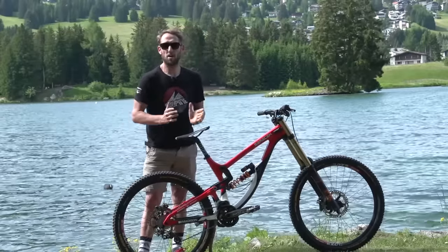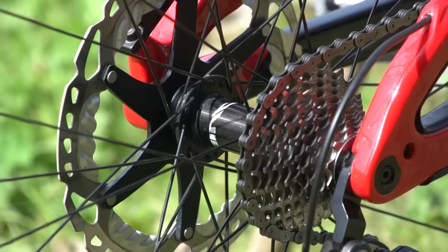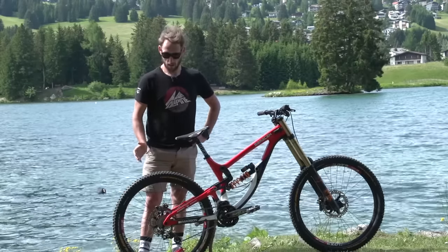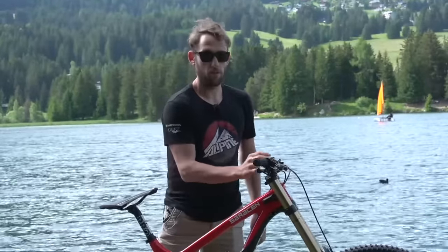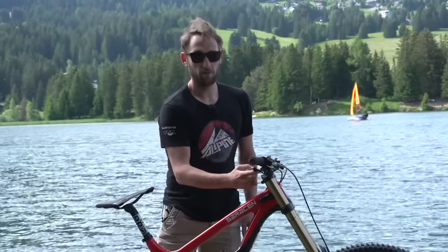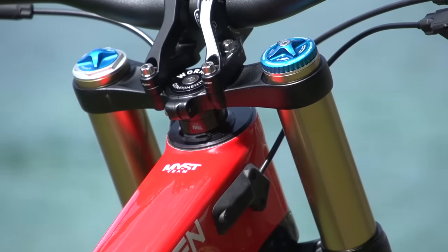Brakes — we've got the Shimano Saint, 200mm rotors front and rear. It goes without saying that's a four-pot system on there. The handlebars are matched with the Tharsis 9.8 stem. There's a 45mm and a 50mm option on that stem — I usually run it in the 50mm the majority of the time.